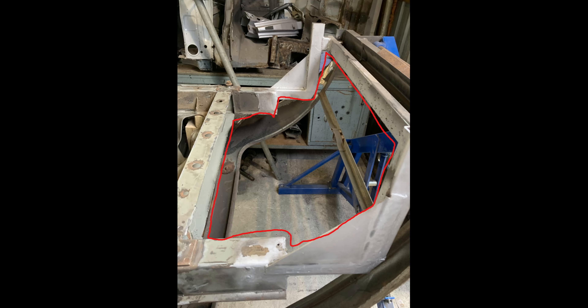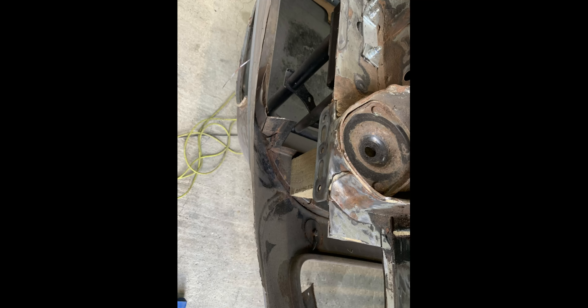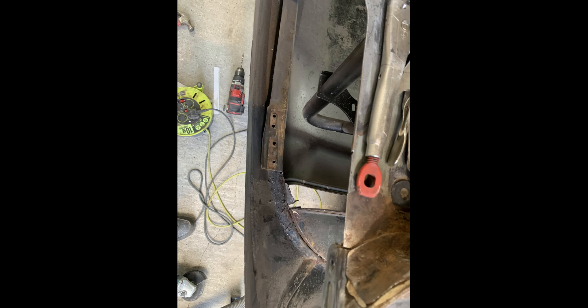This area of the boot floor — I'm not really sure how I'm going to approach this at the moment. These sections here are also very challenging. That's the last part of the inner structure I don't need, now removed.